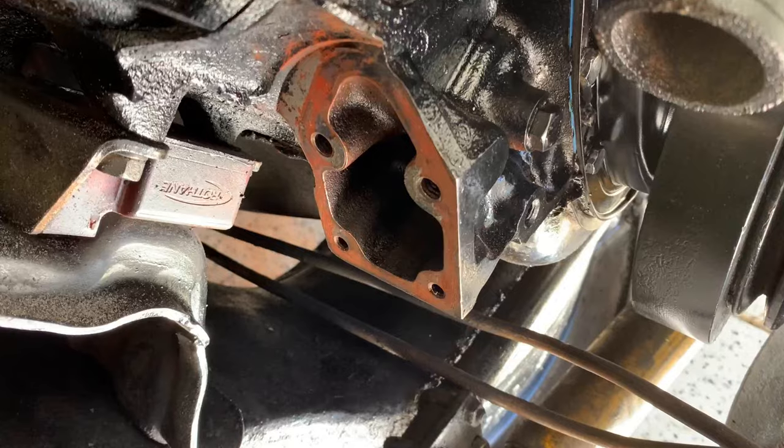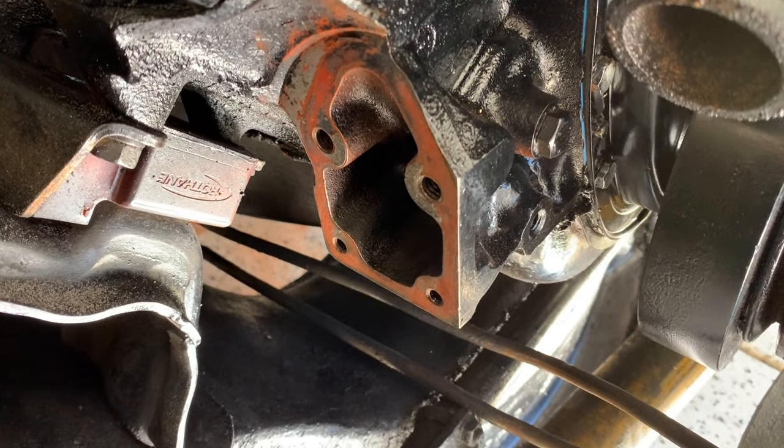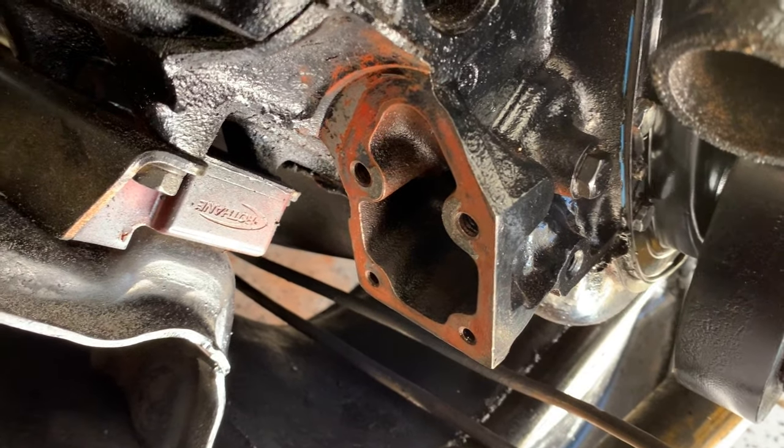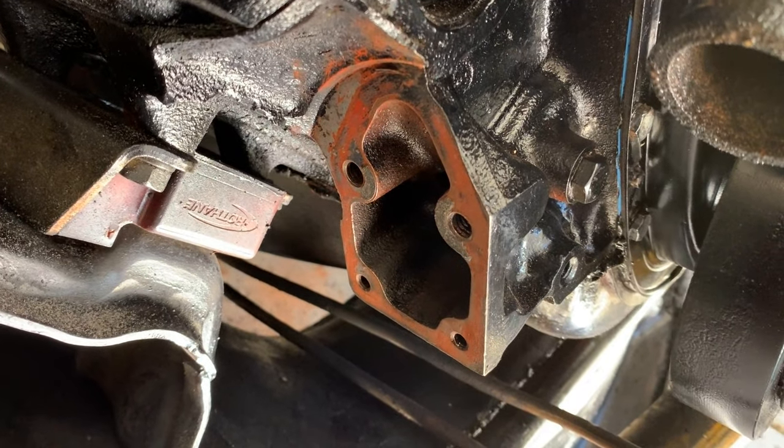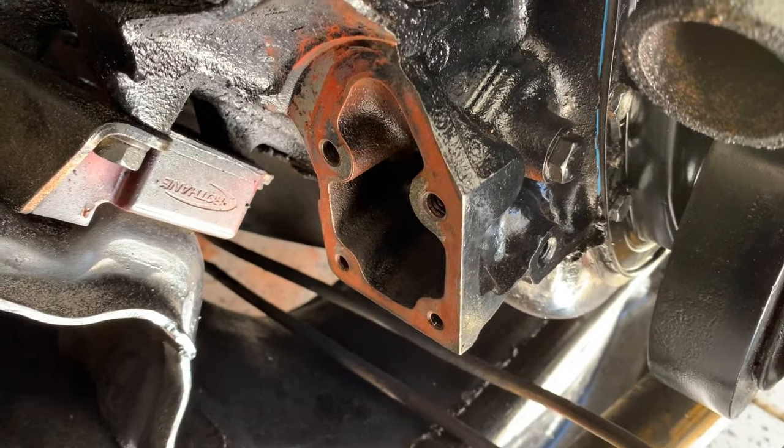This looks nice and clean now. I did use a scraper and then a wire brush to get it clean. I know using a wire brush on a block is kind of frowned upon, but it was a brand new wire brush so I was pretty confident it wasn't going to break any bristles off inside the engine.